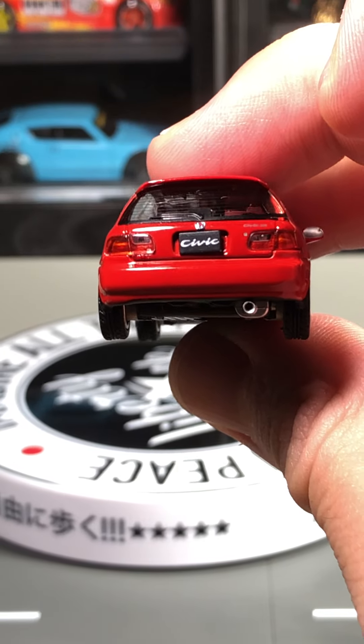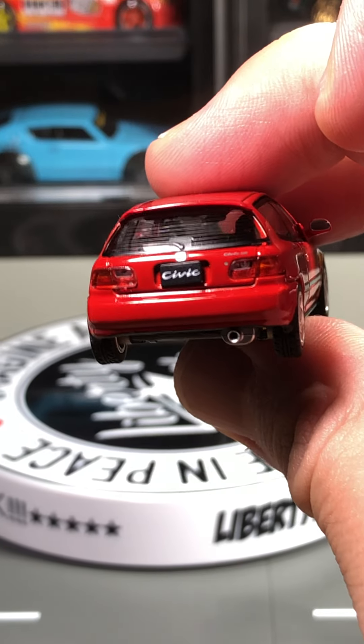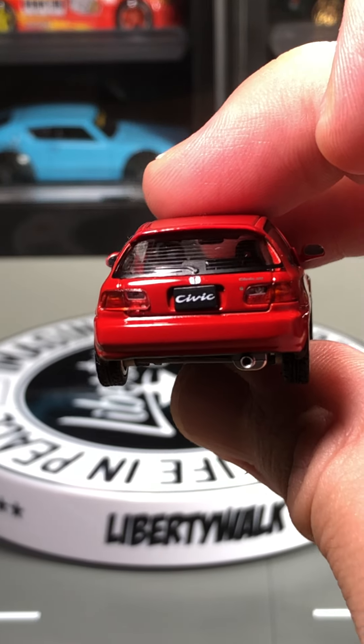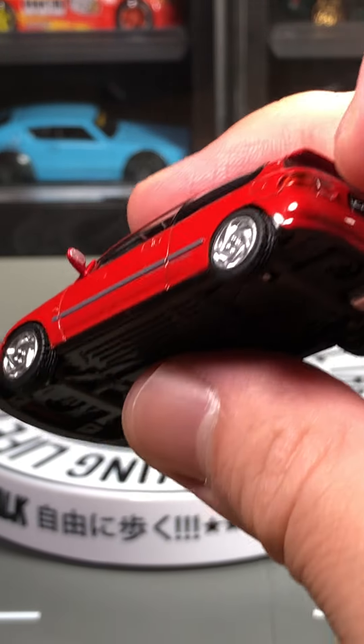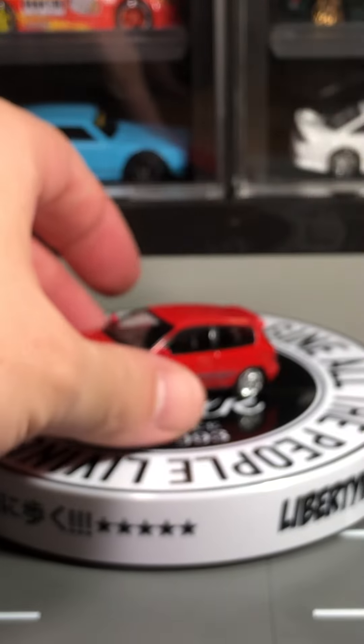Even the rear windshield wipers are very nicely detailed. Let me go ahead and show you guys the Tomica Limited Vintage.